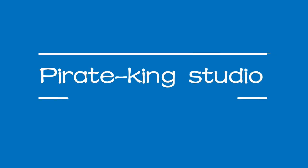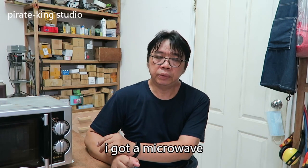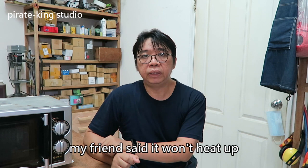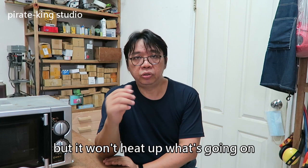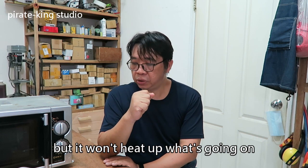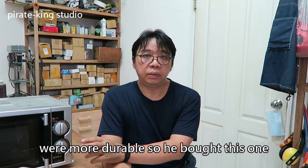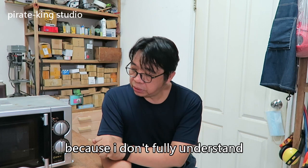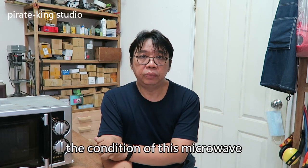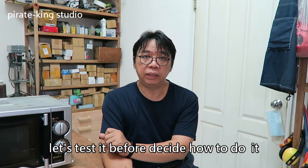Hi Reikin Studio! I got a microwave. My friend said it won't heat up, but the light and the glass plate are normal. He saw that mechanical microwave ovens are more durable so he bought this one. Let's test this microwave first, because I don't fully understand the condition of it. Let's test it before deciding how to handle it.